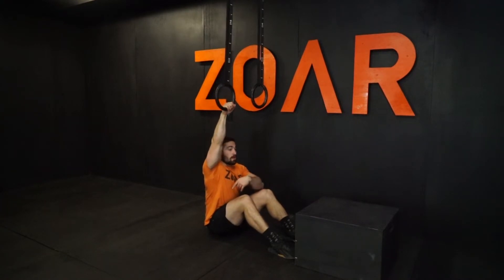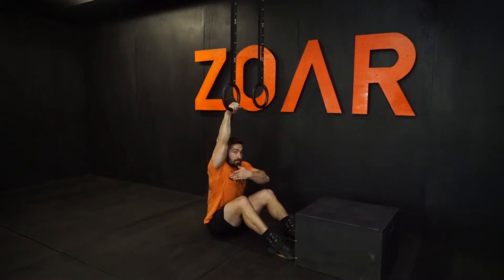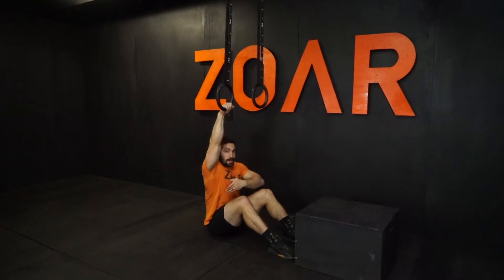You want to set up the low rings so that with your butt on the ground, you can have a full hand on the rings, but also can be in a completely straight line and not sagging back. I want my butt — aka my center of mass — directly under the anchor point for the rings.